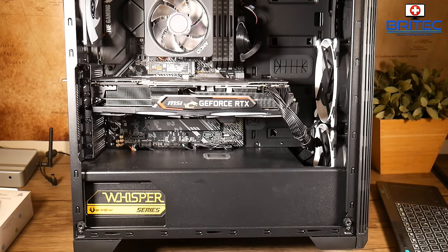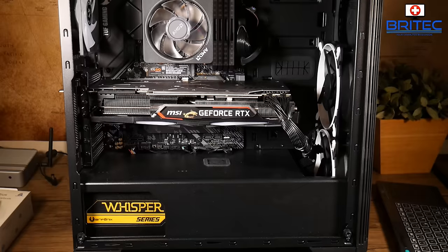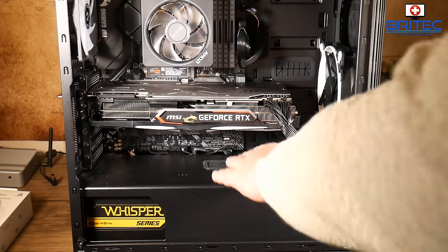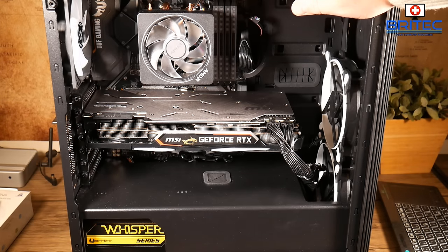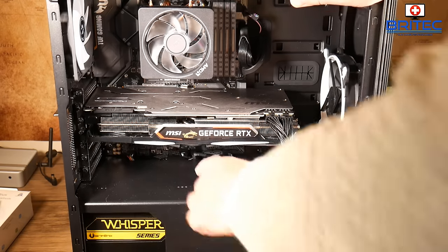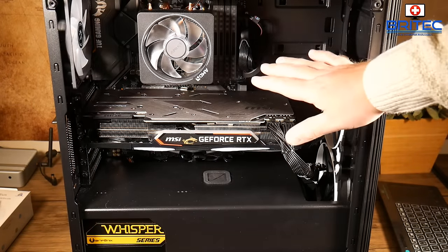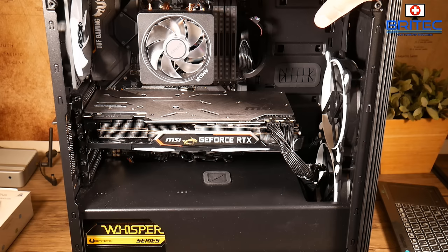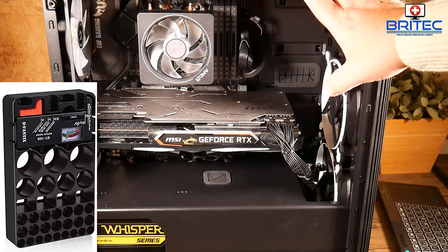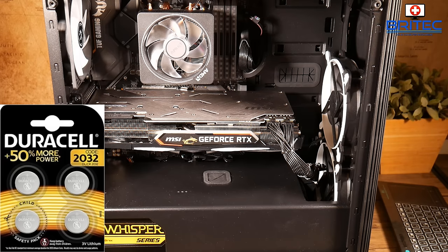Next up is the CMOS battery, which is buried underneath — sometimes under the graphics card. You may need to reset the CMOS using a jumper or reset button on the board. If you have an older PC, replacing the CMOS battery can sometimes bring it back to life. You can test the battery with a battery tester as shown on screen, or simply purchase new CMOS batteries — they're available cheaply on Amazon.